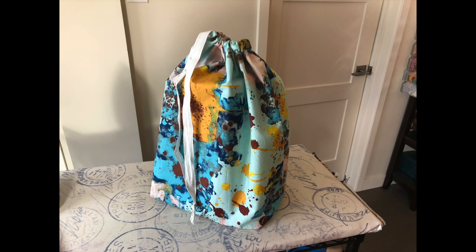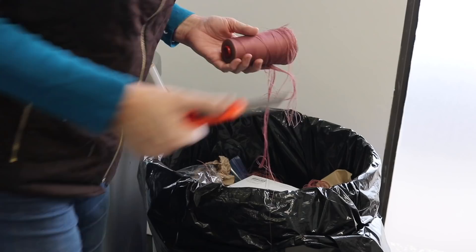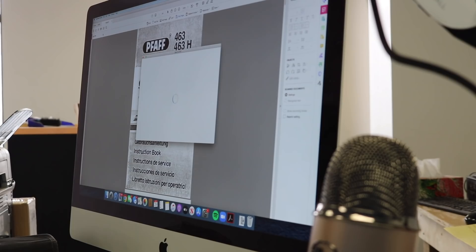I wrapped my youngest son's birthday gift in this bag last week. Before he even unwrapped it, he said, 'Mom, can I have the bag?' He gave me five stars. I also got a new toy this week, and I was so excited to start — but I used old crappy thread and made the situation worse and worse. Finally I went online, downloaded the user manual, ordered some needles and bobbins, and will hopefully be up and running in a couple of weeks.